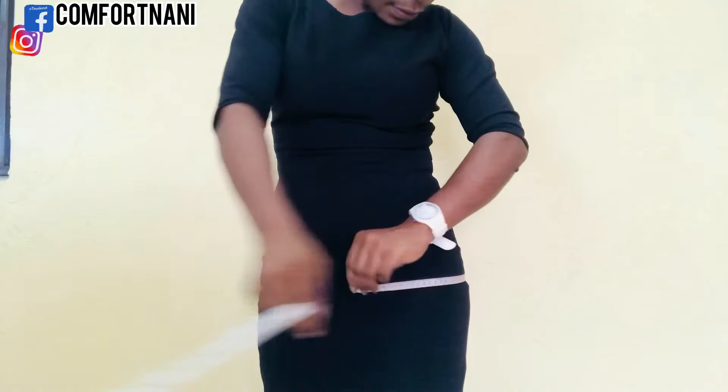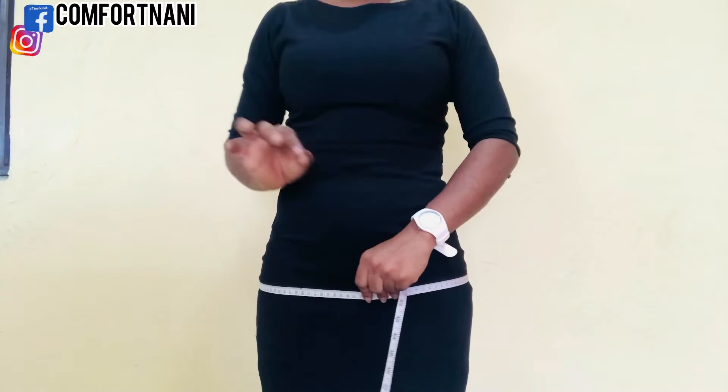The final measurement will be your hip measurement, where you measure the fullest part of your hip.